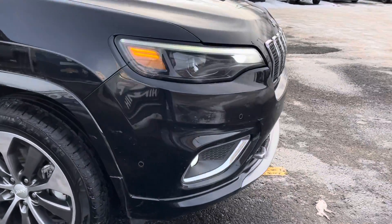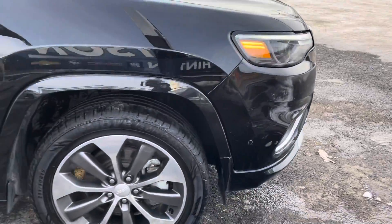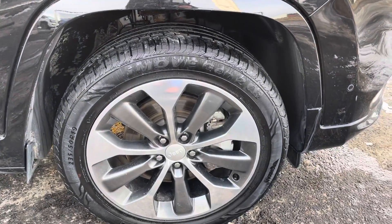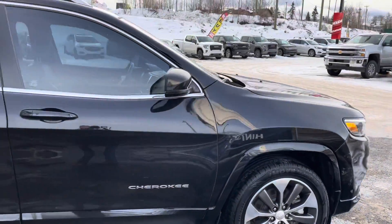Coming around to the passenger side, you've got sensors throughout the bumper for parking assist — beep beep beep while you're pulling too close. Front tire and rim setup on the passenger side, coming back out to go down the body lines of the passenger side.